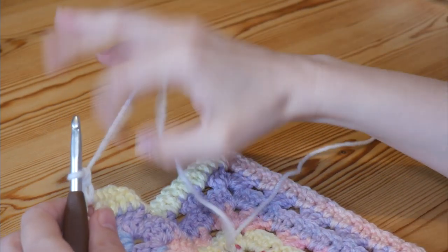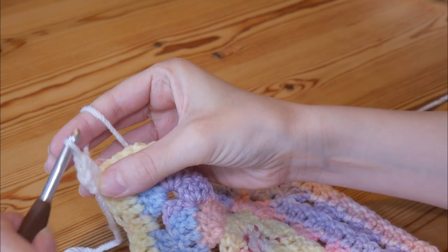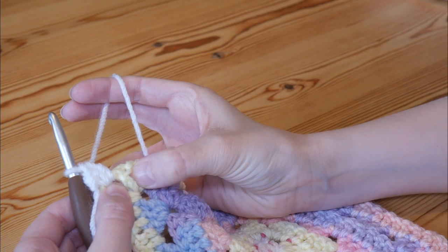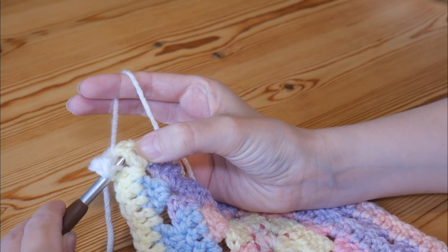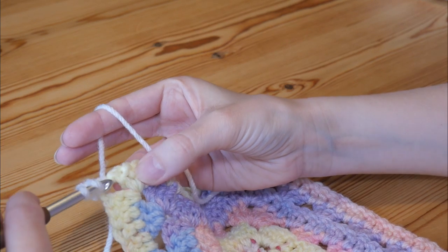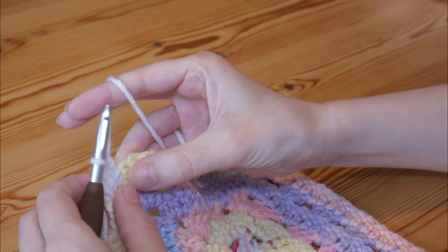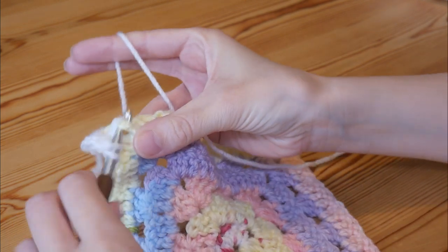Now we need to add our second UK treble into this corner space — yarn over, insert and pull up, and complete your treble — so that is our two trebles like we would normally have, and we will finish this corner when we get back round. Now we're going to be doing lots of front post treble stitches, so you'll yarn over, insert your hook behind the stitch and come out the other side. Yarn over, insert your hook behind the treble and out the other side, yarn over and pull up, and then complete your treble as normal. Repeat on the next stitch.